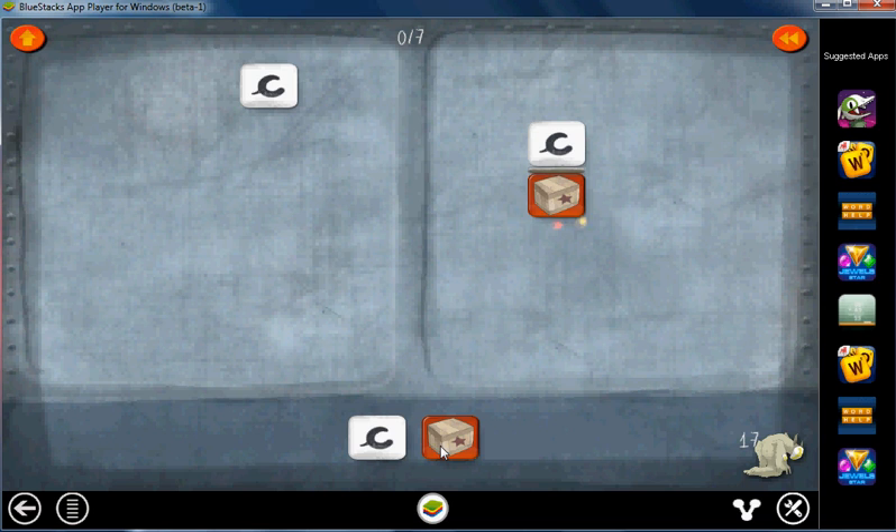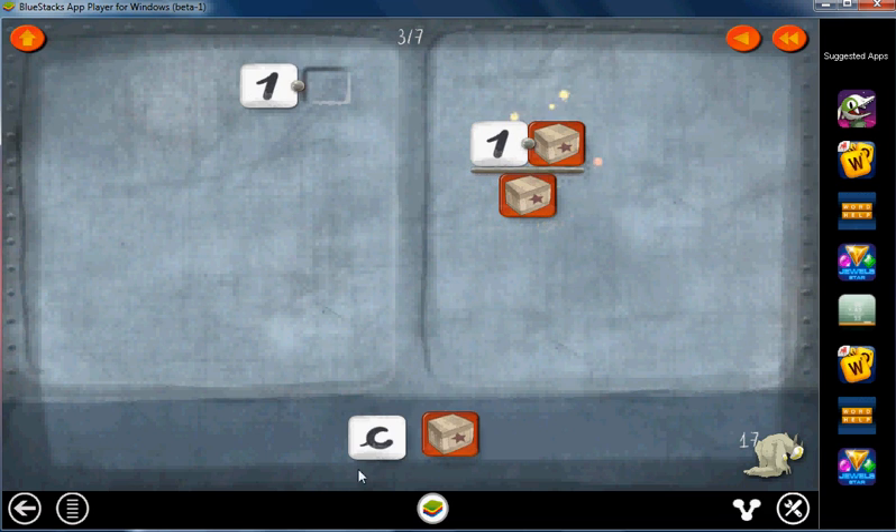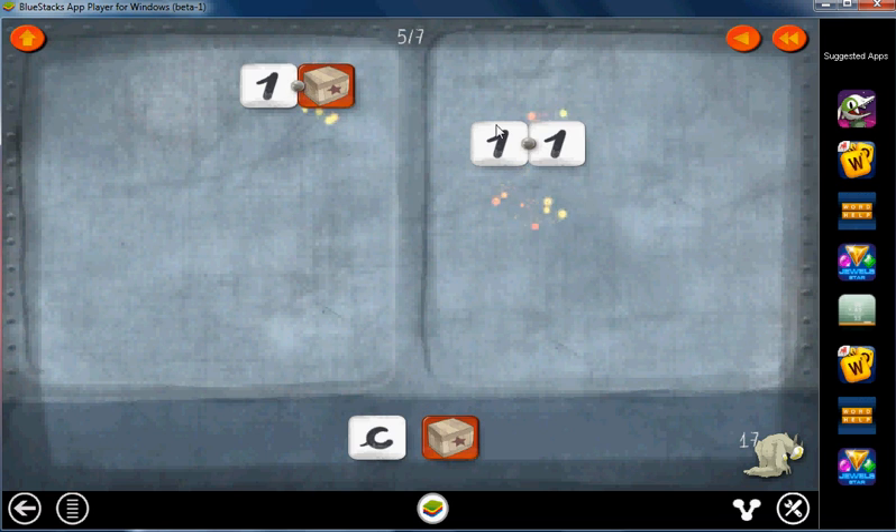Level 17. We'll start off by putting the C in the numerator everywhere. Cancel those. Cancel those. Now we'll put the box in the numerator on both sides. Get rid of the box there, get rid of the one, and the one.